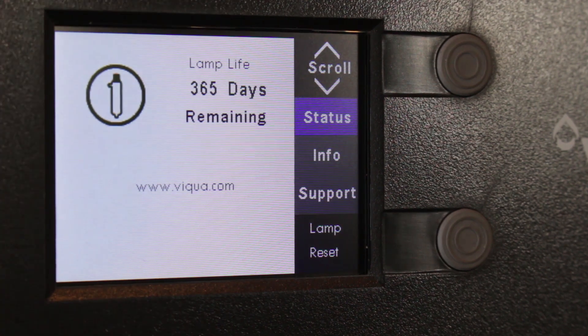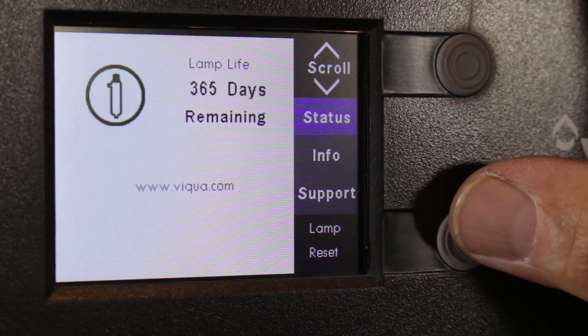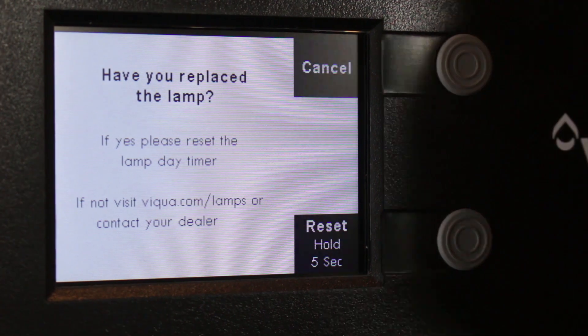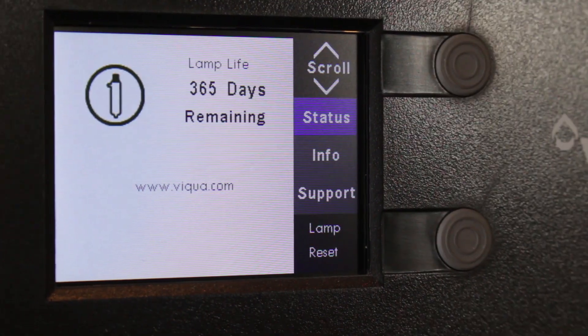There's also troubleshooting information in here, and if it comes time to reset the lamp after 365 days — once you put a new one in — you would push this button and it would go through the reset screen. We're not going to reset it now because it's already at 365, so we're just going to cancel and go back.